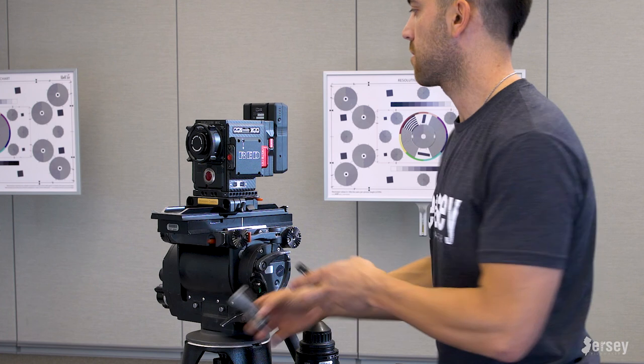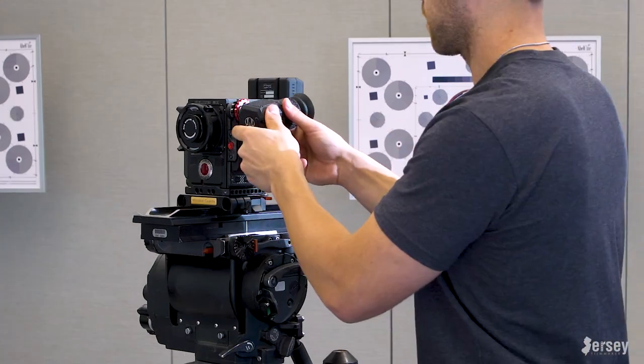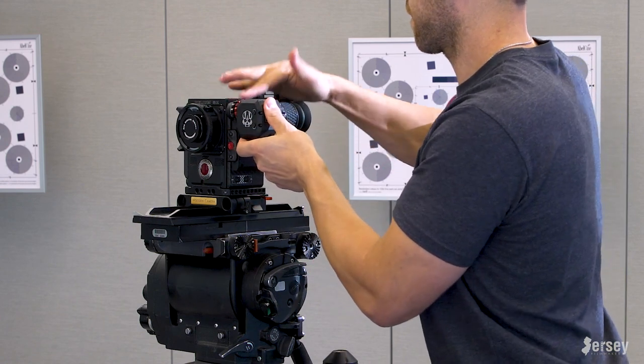Next up is the OLED EVF. First you have to detach the EVF so you can attach the mount to the side of the camera, and then you stick the EVF on and screw tight the included fastener.